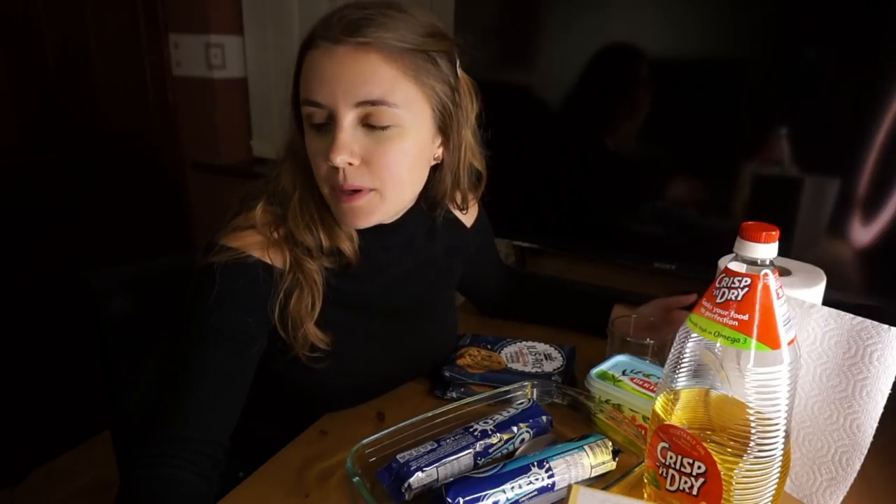Hi everyone, welcome to my makeshift cooking channel. I'm kind of torn between titles right now — I'm thinking either 'I Can't Make That' or 'This Is Going to End Terribly.' Essentially, my boyfriend needs to bring homemade baked goods of any variety back into work. I said yeah, I can do that. That was a lie. Anyone who knows me personally knows that I can't cook and I can't bake, and yet here we are.